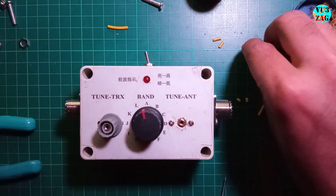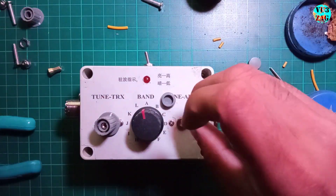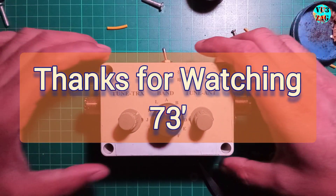That's it — the T-Match tuner is ready for testing. I will cover the testing part in the next video, so stay tuned. Thanks for watching and 73s.